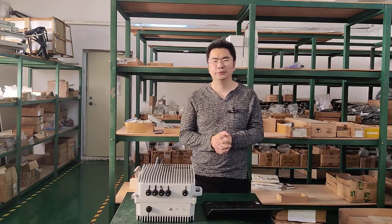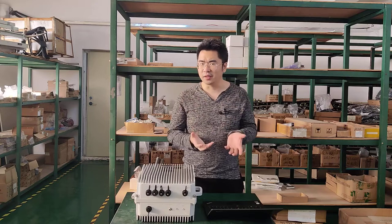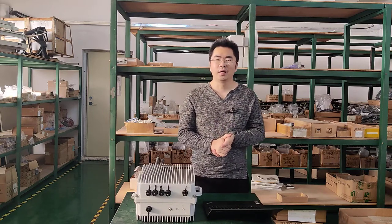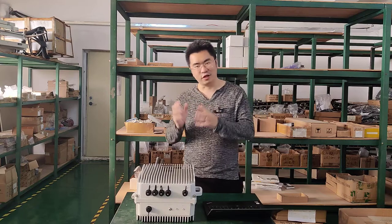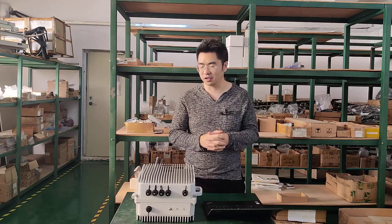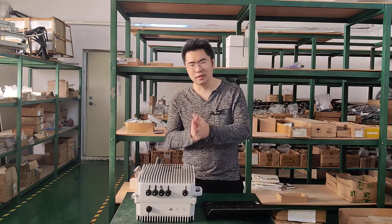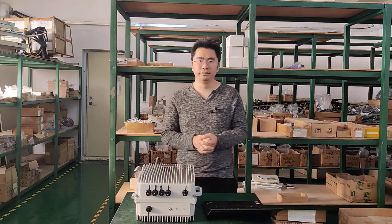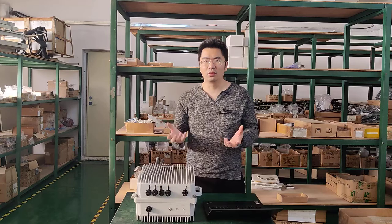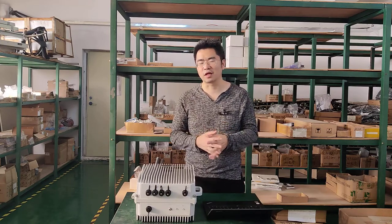Hello everyone, welcome to my channel. Today I want to share some ideas about video surveillance network pole design. I see a lot of friends and customers in different regions who have made a lot of mistakes on the pole design. The pole design is a structural job, and sometimes people think the pole is just a pole — buy it and put it there, no special considerations needed.